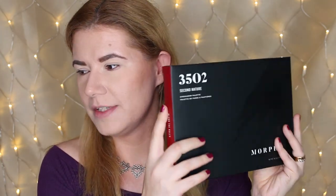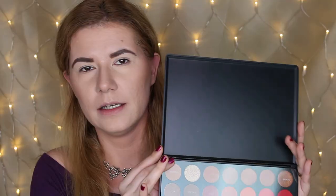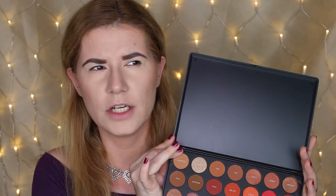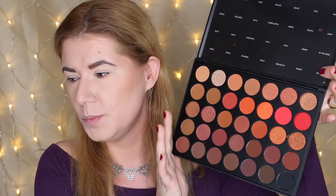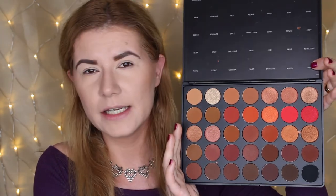The packaging feels very nice — I love this black plastic. It says eyeshadow palette on the back side. Let's open it. There are the shades. I would love if there was a mirror in here, but I don't think any Morphe eyeshadow palette has a mirror, so that's nothing new. We have a plastic overlay with the names of the eyeshadows. My first reaction was that there are so many brown shades, which is common in Morphe palettes.